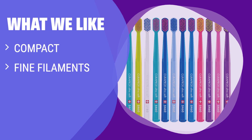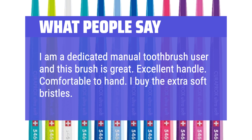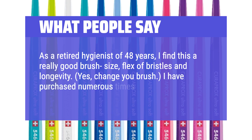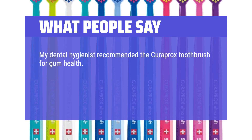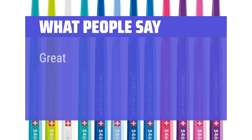What we like: The Curaprox CS5460 Ultra Soft Toothbrush 12-Pack comes equipped with fine filaments for gentle deep cleaning. If you have sensitive gums and want to prevent enamel erosion, this pack is the right choice for you. What people say: 'I am a dedicated manual toothbrush user and this brush is great. Excellent handle, comfortable to hold. I buy the extra soft bristles — pretty colors too.' 'As a retired hygienist of 48 years, I find this a really good brush size, flex of bristles and longevity.' 'My dental hygienist recommended the Curaprox toothbrush for gum health. The bristles are soft and compact and do a great job cleaning your teeth without irritating your gums. It even comes with a cover that is great for traveling. Great value for the bundle.'